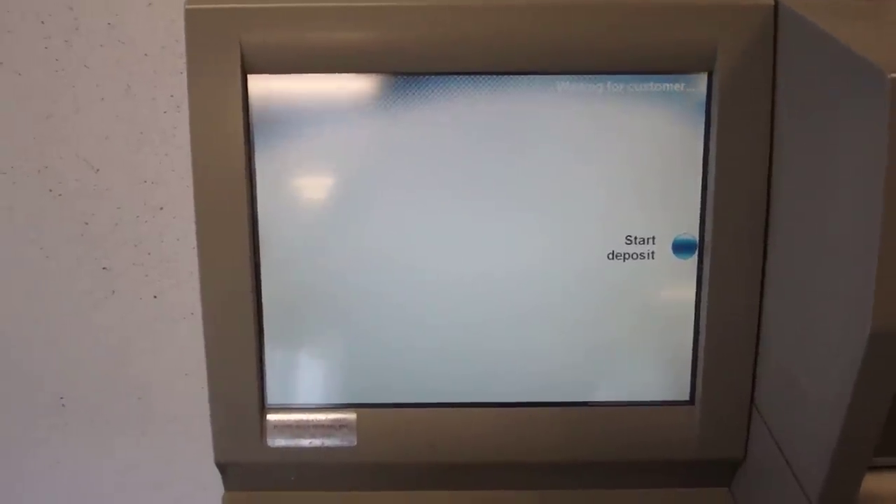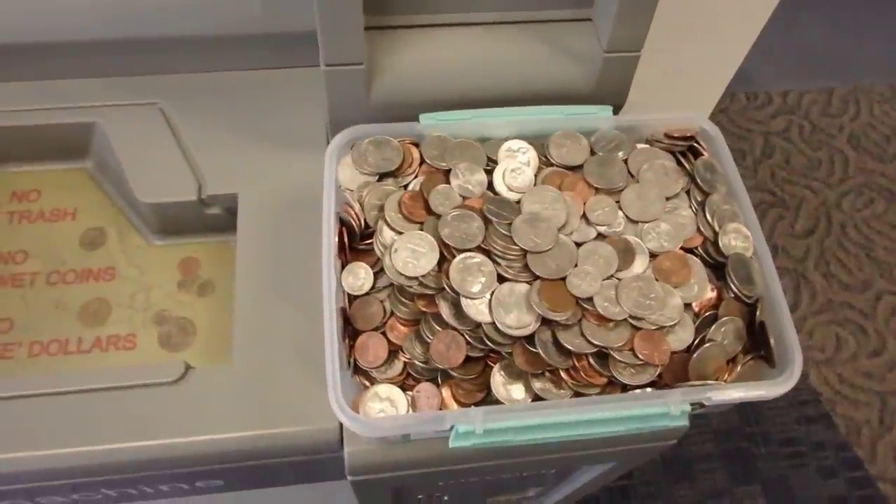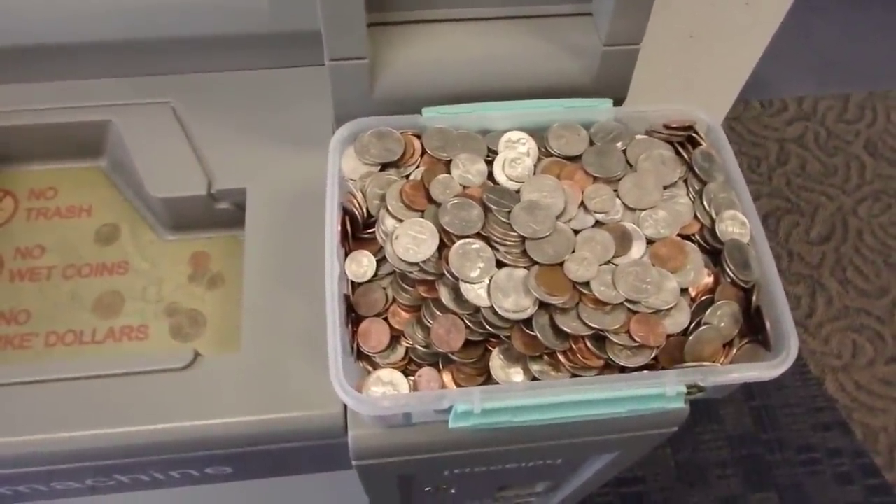Guess what time it is? We haven't done this in a while — cashed in coins. I've done this a little over a year ago, but the music here was so loud I couldn't do a video.